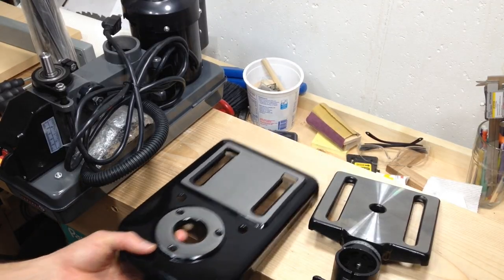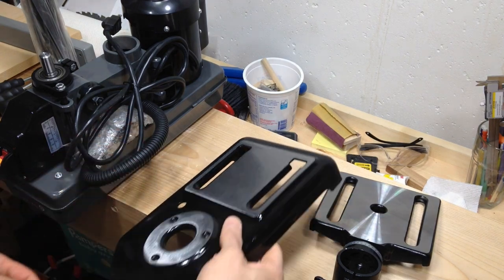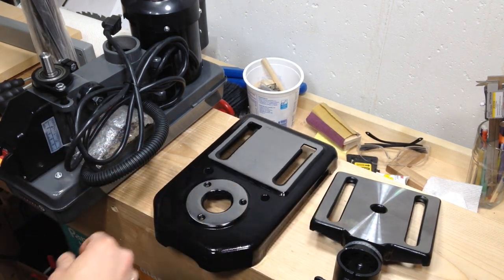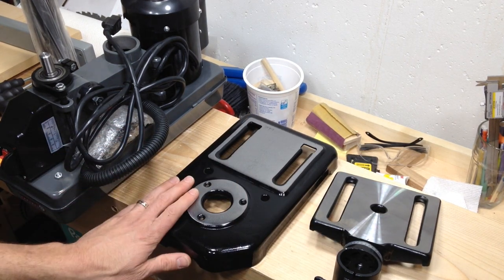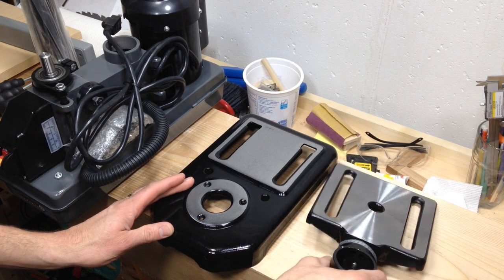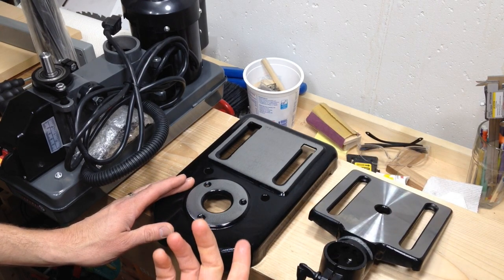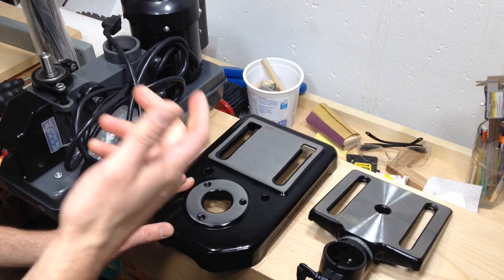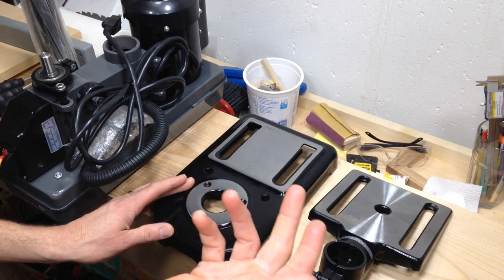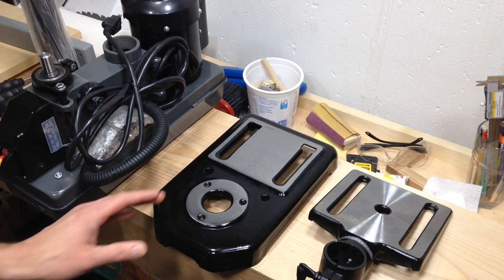One of the first things I noticed was how clean everything is, and I'm surprised by this because the floor model they had at Harbor Freight was actually really grimy and looked a little bit different than this. So I suppose they change their models every once in a while, although you would like it to be the case that what you see at the store is what you get in the box — but not exactly true.